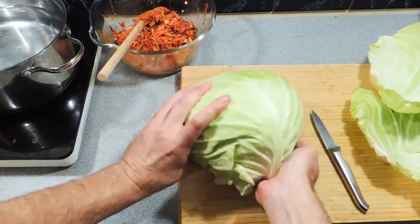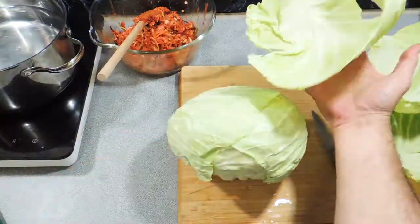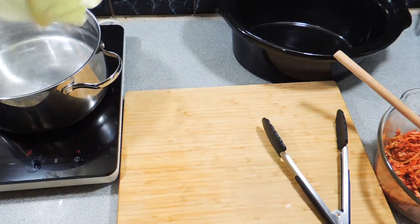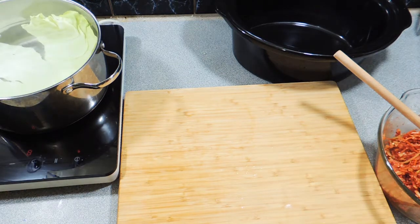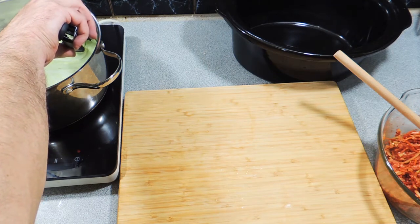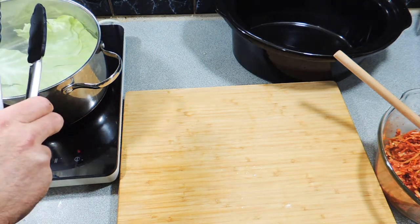We need to get some cabbage leaves and carefully peel them off the cabbage. If they tear a little bit, don't be too concerned — as you can see, this one's torn up pretty well. We've got a pot of hot water almost coming to the boil. We're going to put the leaf in until it just starts to change color — blanching them to help soften them up and make them easier to work with.